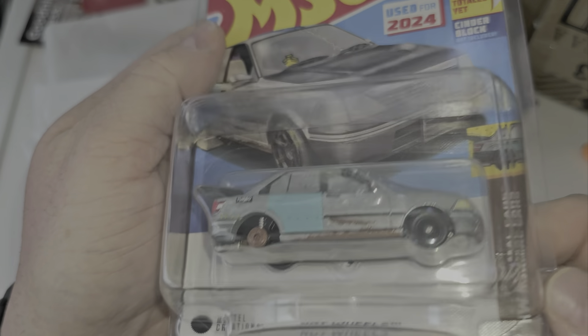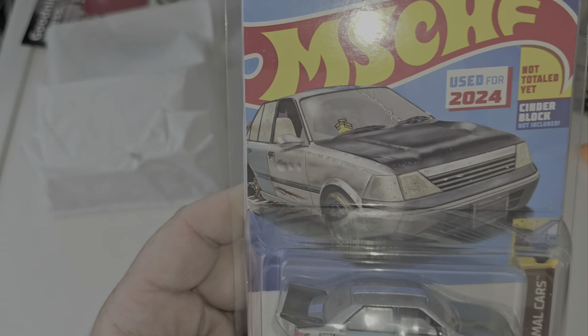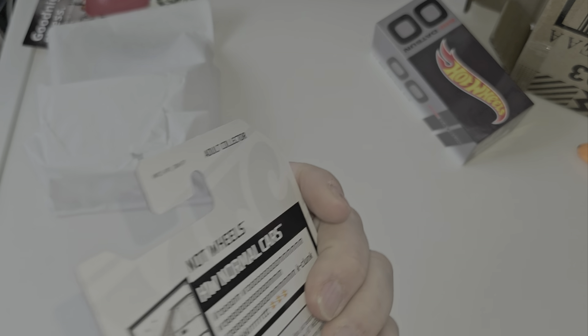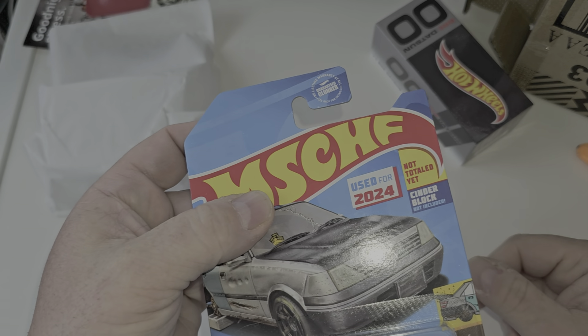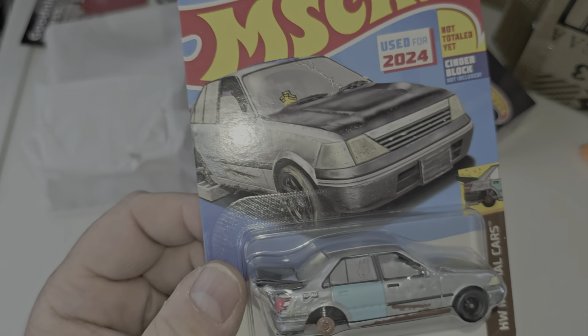Before I take this out of the protector, you can see some things we never see on Hot Wheels — A, not four wheels, B, stuff on the windshield. The card itself is super thick — I think this is thicker than a regular RLC card. Maybe it weighs more because there's no back. I'm probably not keeping this, so that's why I'm not opening it.